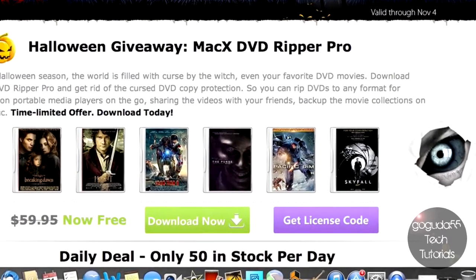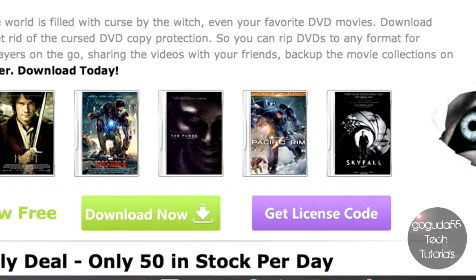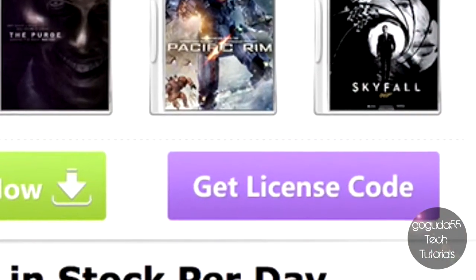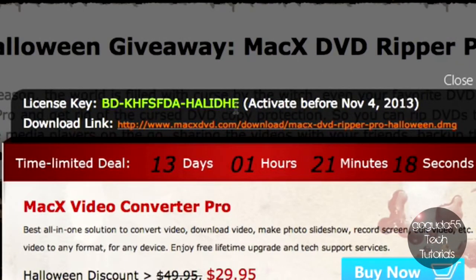In order to get either of these programs for free, if you're on a Mac you're going to want to download MacX DVD Ripper Pro, and if you're on Windows you'll want WinX DVD Ripper Platinum. I'll have both links down below in the description to the giveaway. All you have to do is hit Get License Code and you will see the license code there.